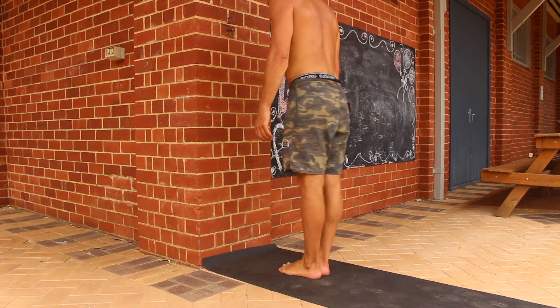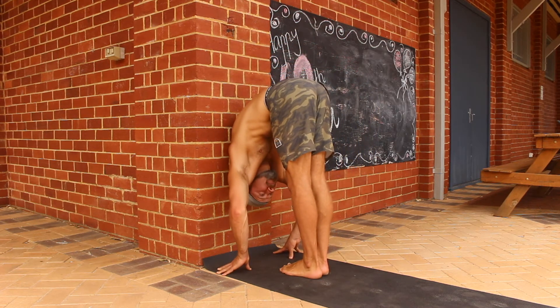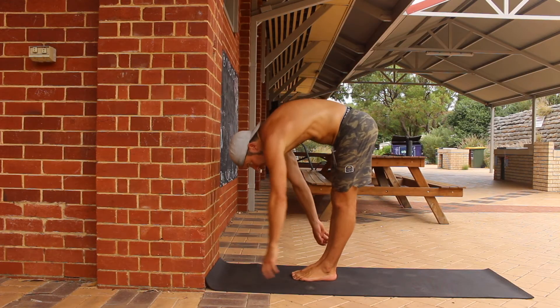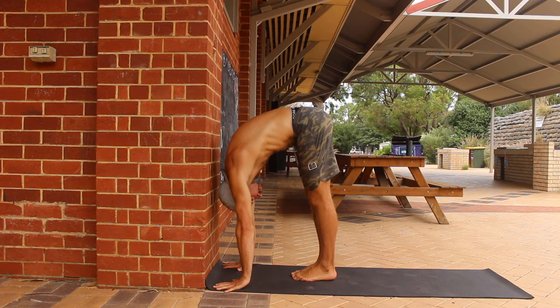Start by facing a wall with the feet together. The distance from the wall is something you will need to experiment with — as mobility improves you will be able to stand closer to the wall. Hinge at the hips and place your hands on the floor next to the wall.